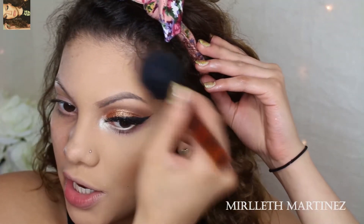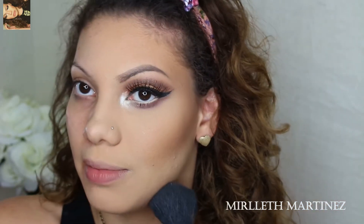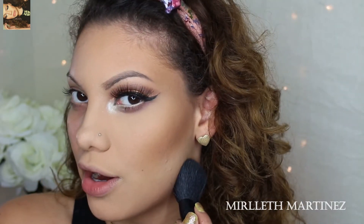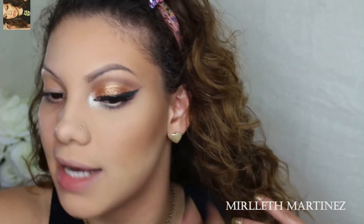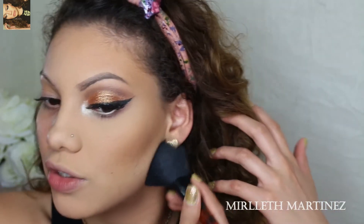If you have a double chin you can contour that chin and it will appear to disappear. I'm also going to drag the bronzer along the neck because I want my face to match my neck — always, whatever you do to your face, do it to your neck and sometimes your ears too.